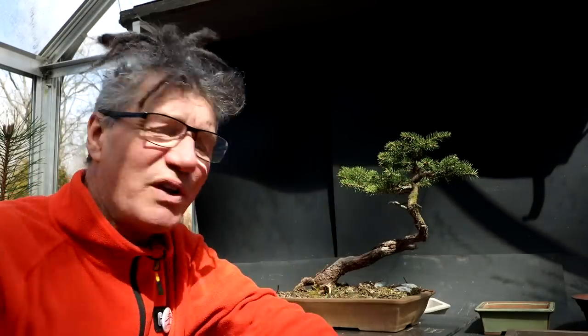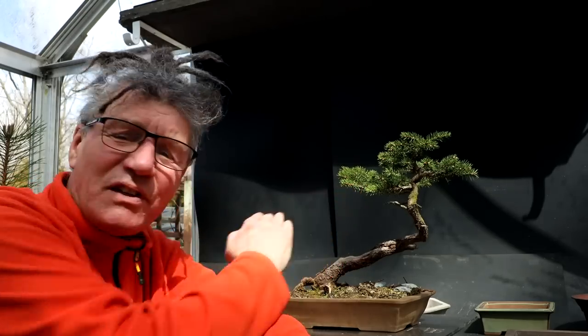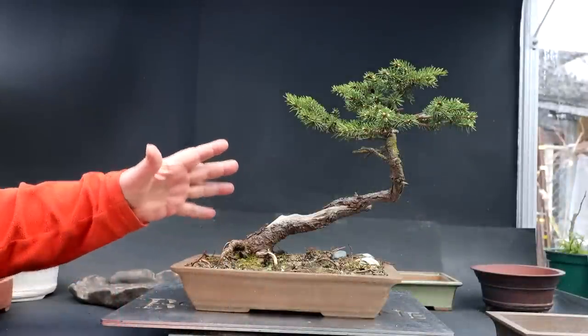Last spring I pruned this tree up, really reducing the foliage on it. You can see it's filled out again, and I can notice that this branch is starting to lift up — very interesting. So today I'm also going to be pruning up the top of the tree.